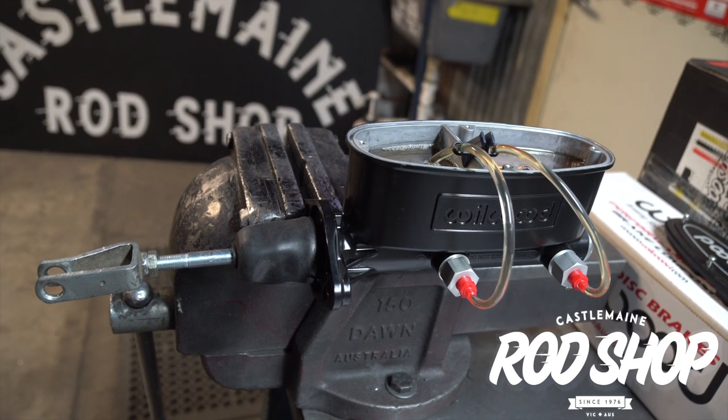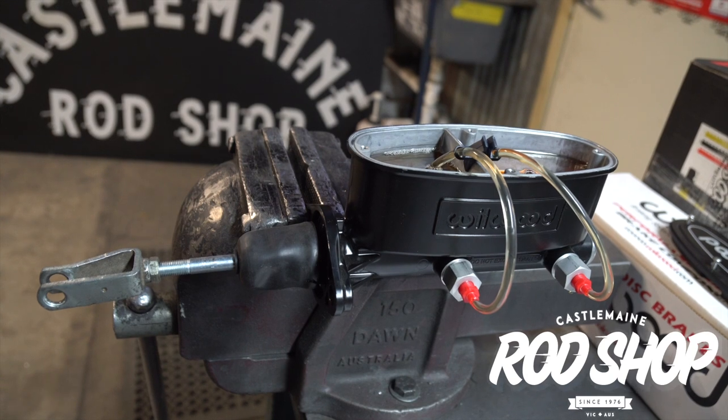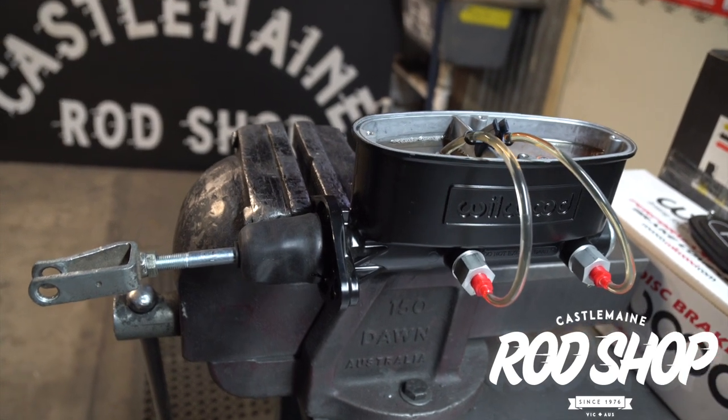All right, here we are at the rod shop, bleeding a Wilwood master cylinder. Follow the instructions — if you are struggling to bleed your Wilwood master cylinder, here are a couple of handy hints.